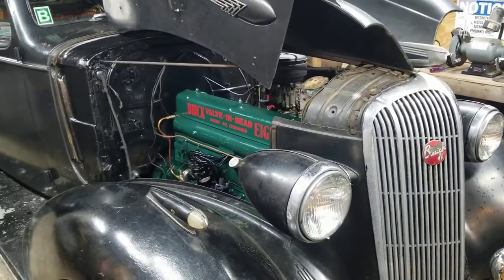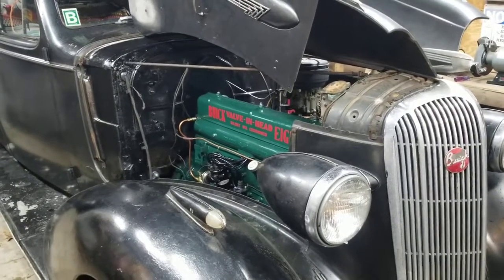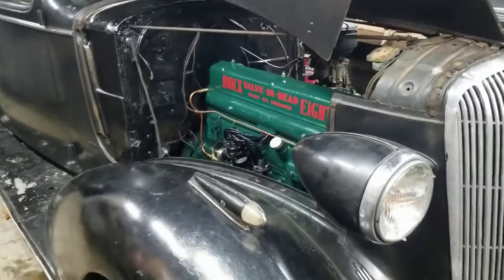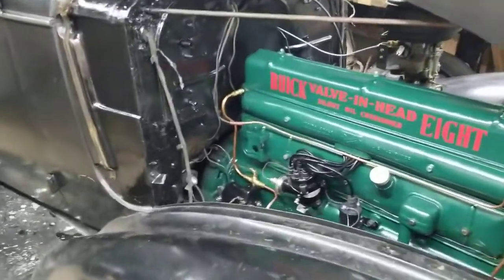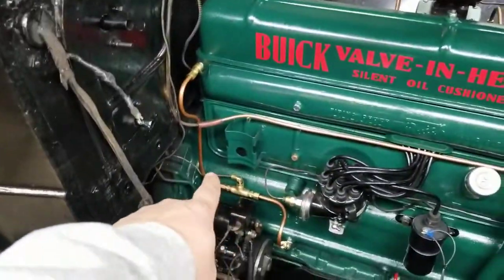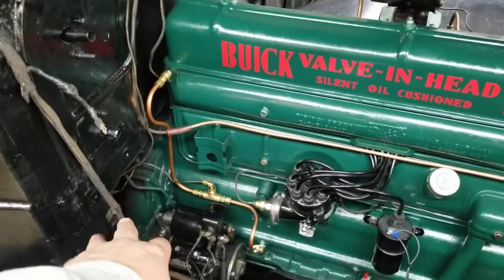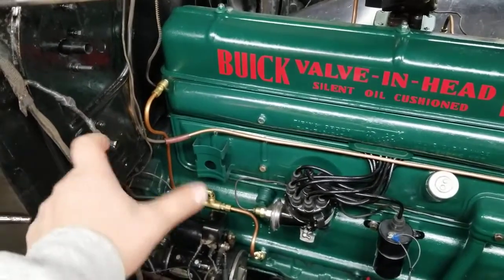All right guys, as you can tell, this Thanksgiving day I've made some progress on the Buick. I finished hooking up the oil pressure sending line. I had to rig up a fitting that'll work — I know it looks a little crappy the way I got it routed. I'll clean that up and probably shorten it and put it in there a little neater.